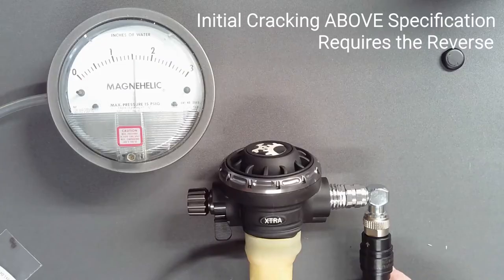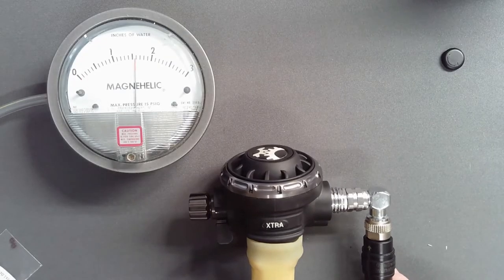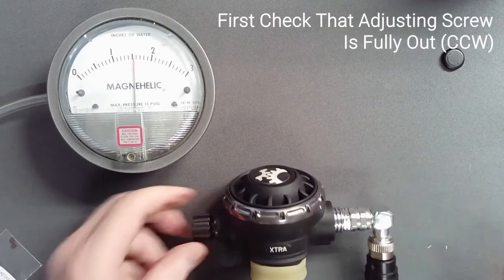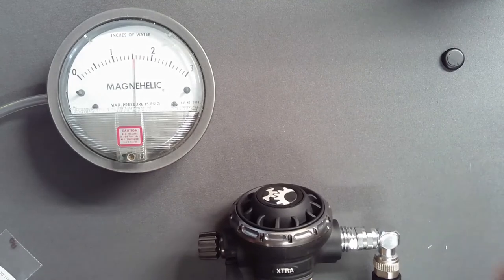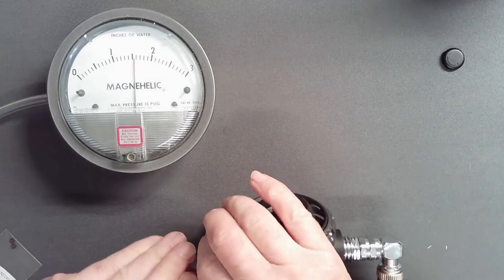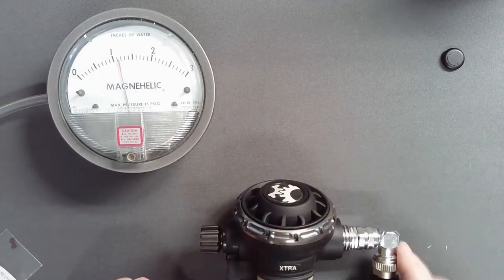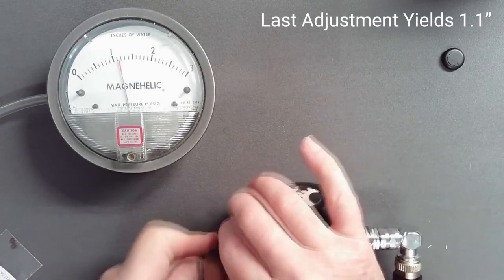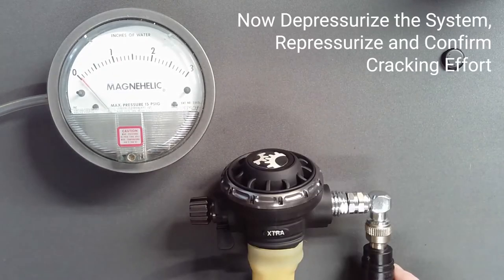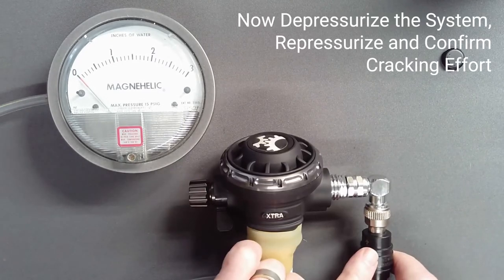If instead initial cracking effort is above specification, the opposite is required. Checking first that the adjusting screw is fully out, use your 5mm hex key to reduce cracking effort. With this value fully 0.4 inches above desired, 1 and 1 quarter turns are removed. This brings us to our desired value. Depressurize the system, then repressurize to confirm that your cracking effort remains as adjusted.